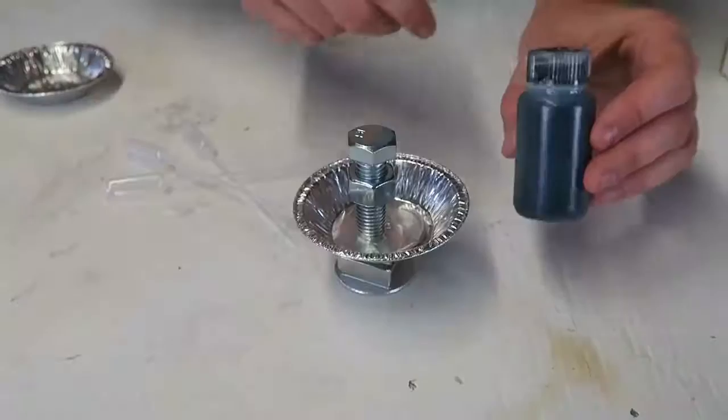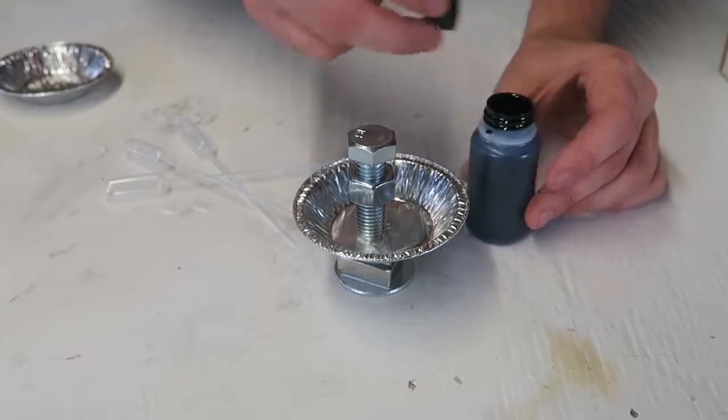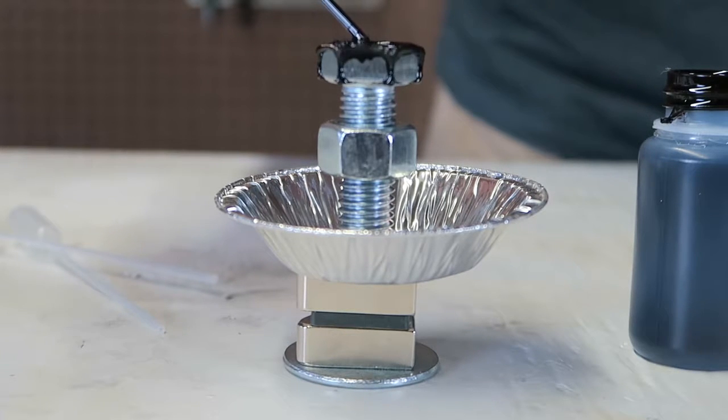Do you see how fast they pulled it in? Here's the ferrofluid in this bottle. We're going to open this up and drop it right on this bolt. Wow, look what's happening!